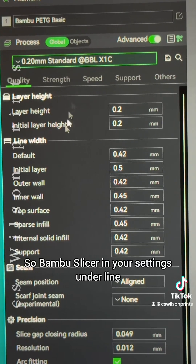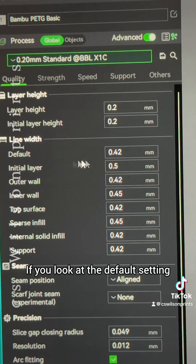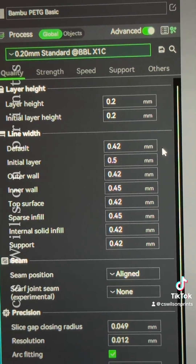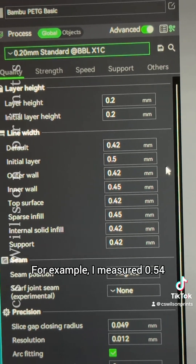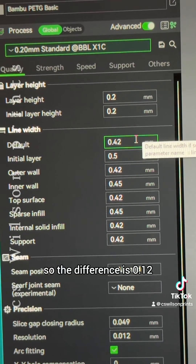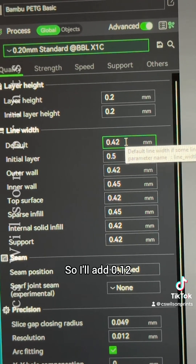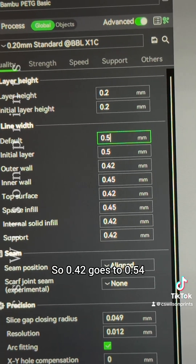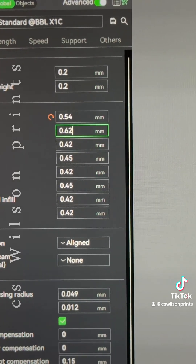In Bambu slicer, go to your settings and look under line width. The default setting is 0.42. Take the difference between what you measured and the default, and add that to each value. For example, I measured 0.54 and the default is 0.42, so the difference is 0.12. Add 0.12 to each value: 0.42 goes to 0.54, 0.5 goes to 0.62, and so on.